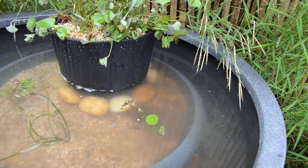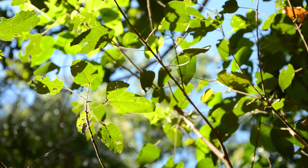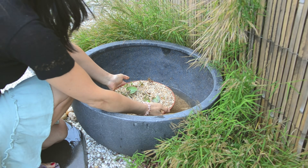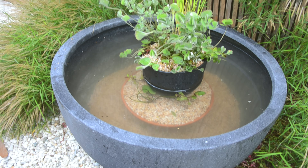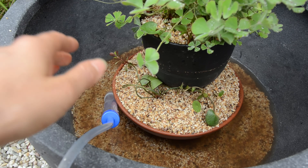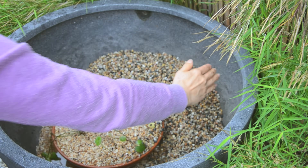I noticed that the water lily bowl was too tall for this layout. Even if I fill up the water to the maximum level, the surface is less than an inch above the top of the pot — not good enough, because the pond water will always evaporate and the water level will usually be lower. So I changed to a smaller bowl and removed the decorative rocks as well, then filled up the water again.